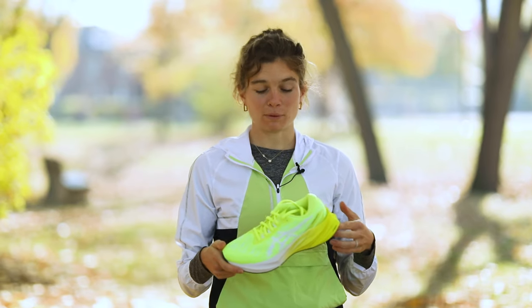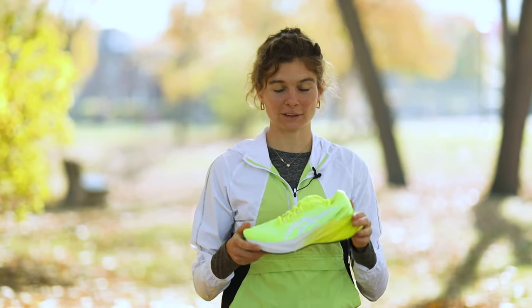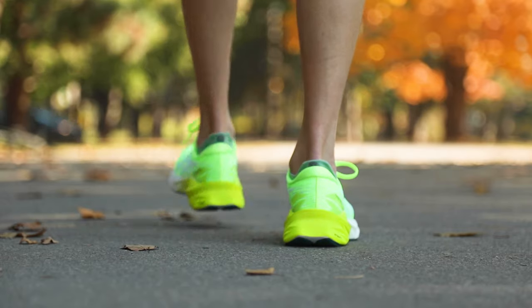This shoe really would be my Desert Island shoe. I've been doing almost all of my training in it this fall. The only time I swap it out is for running some really fast stuff on the track, but if you're looking to buy one pair of shoes to get you through your next build, it's the Nova Blast.